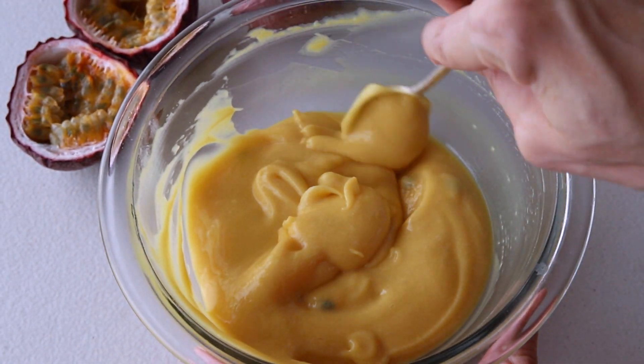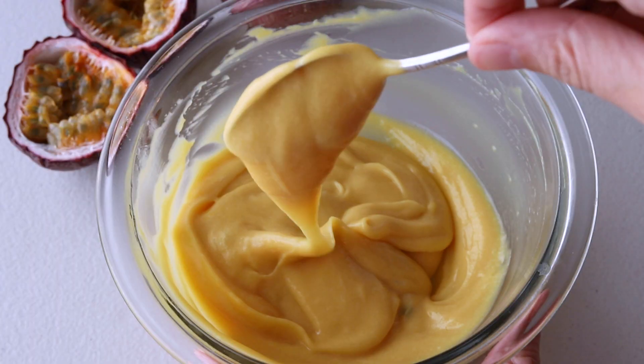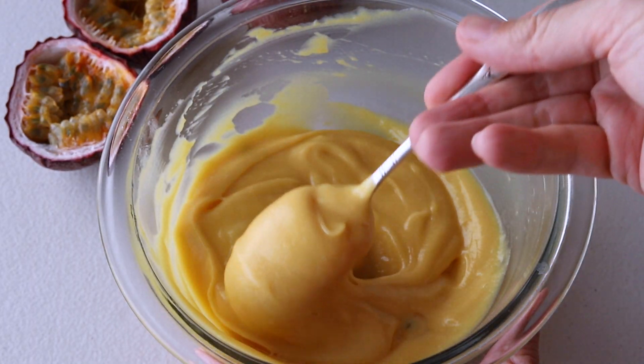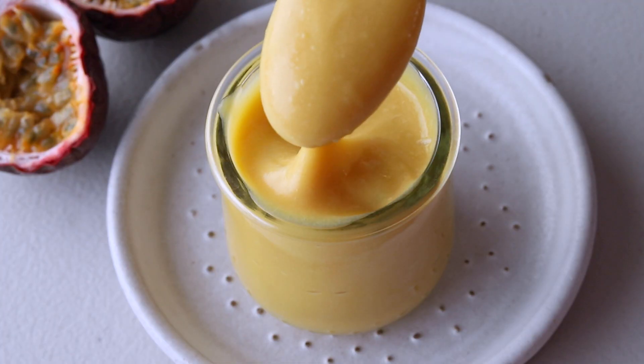Hello friends, today I'll show you how to make passion fruit curd. This is one of the most delicious things you'll ever taste. You can use it to fill cakes, cupcakes, cookies, macarons, pie, or just eat it with a spoon.